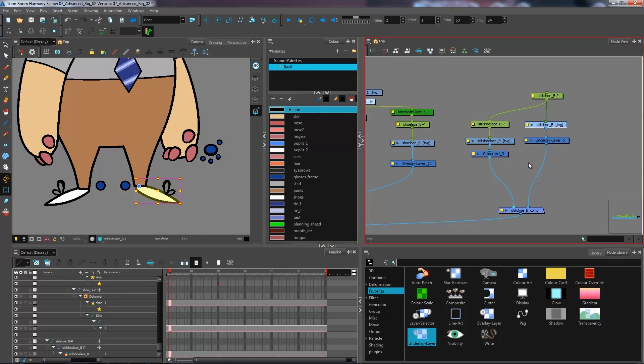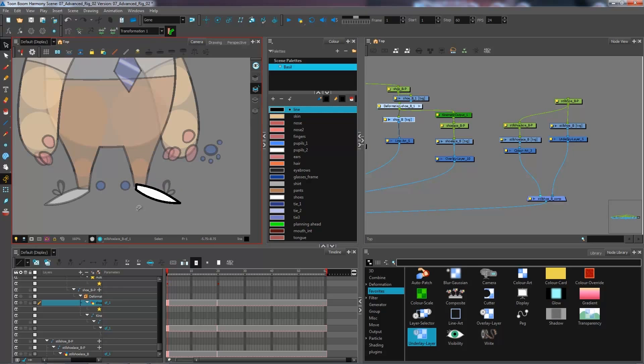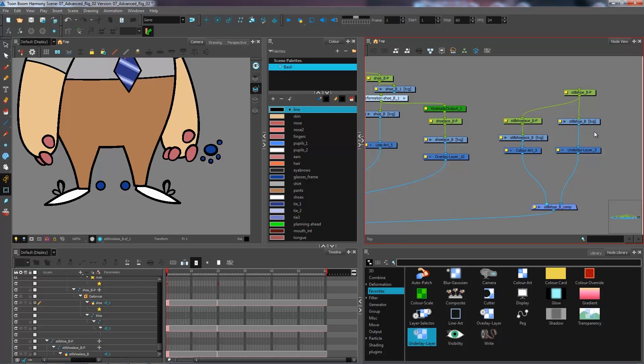At the moment, clicking on the drawing isn't selecting this one — if I click on the drawing it's not showing the overlay. But if I go into my first frame and click on my shoe, it selects the correct one because currently my foot is in the line art. It can get a little confusing, which is why we have nodes that indicate exactly where our art is located.